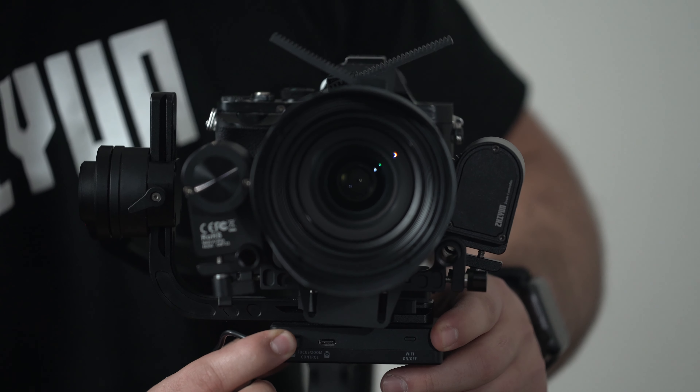Now we are ready to balance the gimbal. Follow the exact same instructions as my previous tutorial on how to balance it. There is a second adjustment for roll — if needed, you can adjust this by sliding the camera system from left to right or right to left. Once your gimbal is powered on, test out both servos using the follow focus dial and the zoom servo rocker. You'll notice that the servos have blinking yellow lights, which means they are operating normally. That's how you install the zoom servo and the follow focus servo on your Crane 3 Lab. I'll see you in the next video.